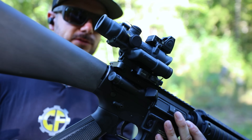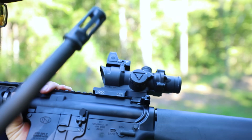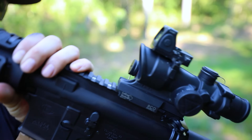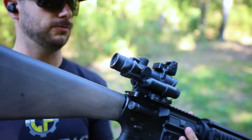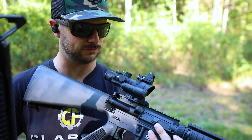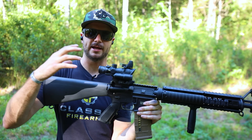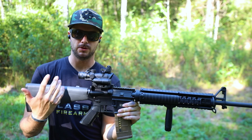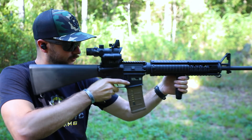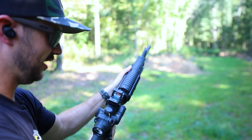Now we've got the LaRue Tactical RCO sight mount — something actually approved by the Marines. You'll notice right down here it says RCO. This is also a QD mount. On the right hand side, LaRue's QD attachment lever is quite easy — pull out to unlock, rotate that lever, and it unlocks. Keep in mind this ACOG is the etched reticle LED model with no tritium or fiber optic. Out here right now utilizing the black etched reticle feels good.